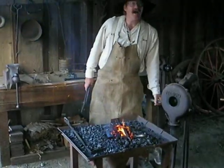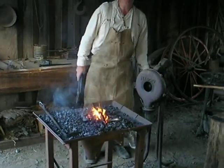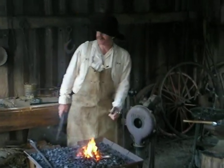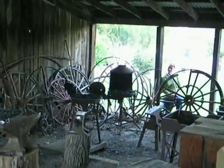If you get the metal too hot — which hopefully I won't do — you can actually burn it, which is kind of unusual. It's something people don't think about, burning metal, but you can actually burn it. If I pull it out and it looks like a sparkler, like on the 4th of July, I'd be burning the metal.